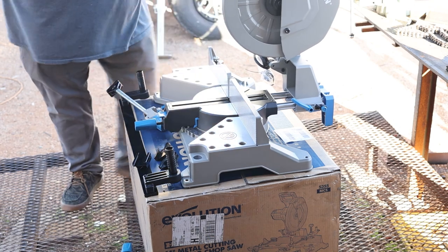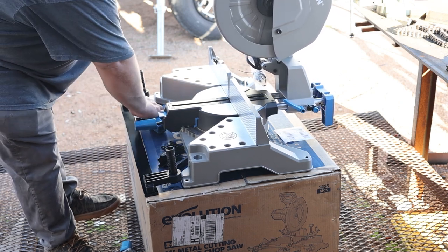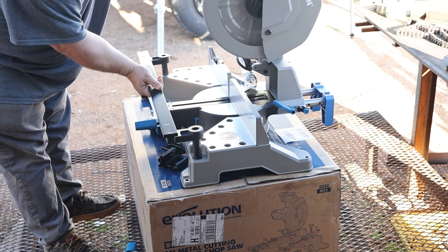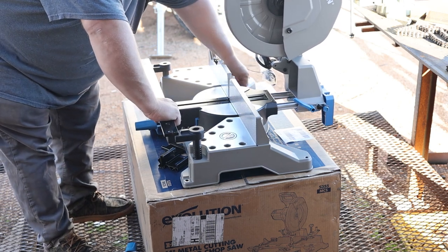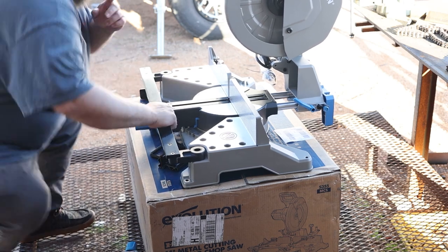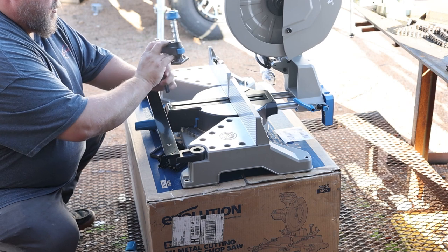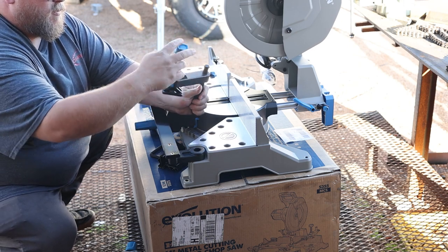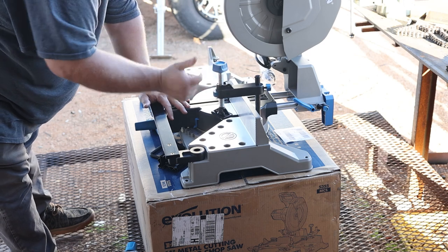Alright, so now that's installed. It's a little back-heavy on this box. Next I'm going to take this clamp bar and drop it here in the front like so — make sure I get that right. There we go. So your top clamp here has an adjustment knob to lock it in at whatever height. It's quick release with the button, and this can just drop in the back wherever you want.